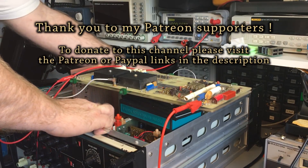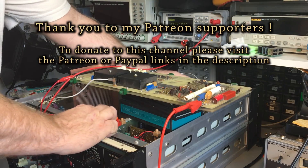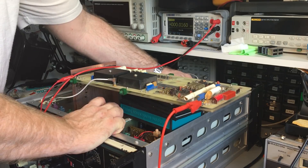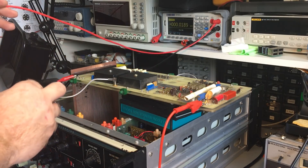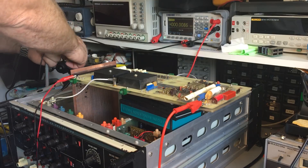I'll slide the attenuator assembly back in here — it doesn't say anything about it, but I'll leave it in just for completeness. So let's do some checking now. The first thing, like all the other cards, involves some voltage checks.